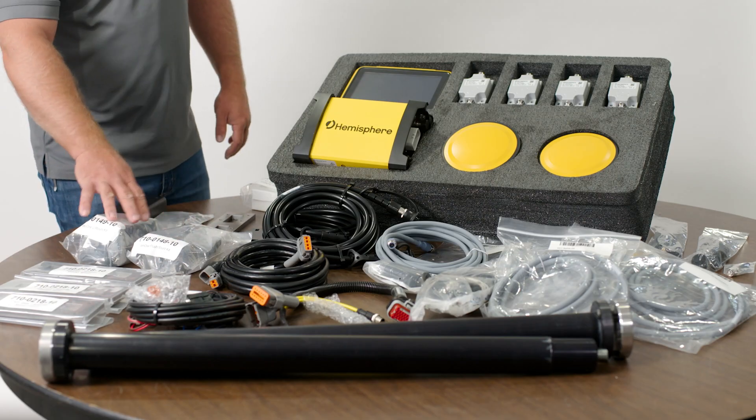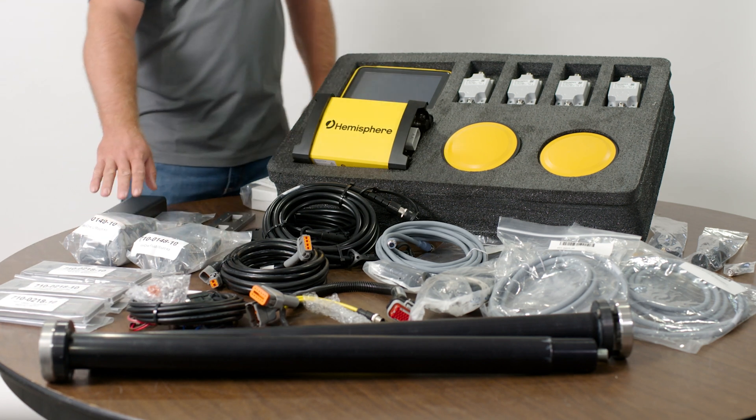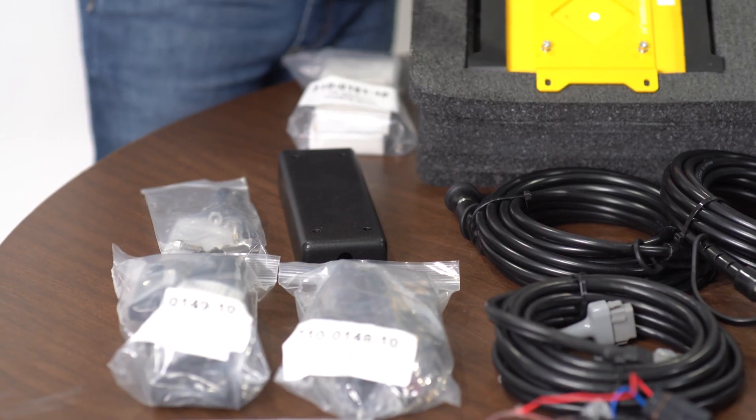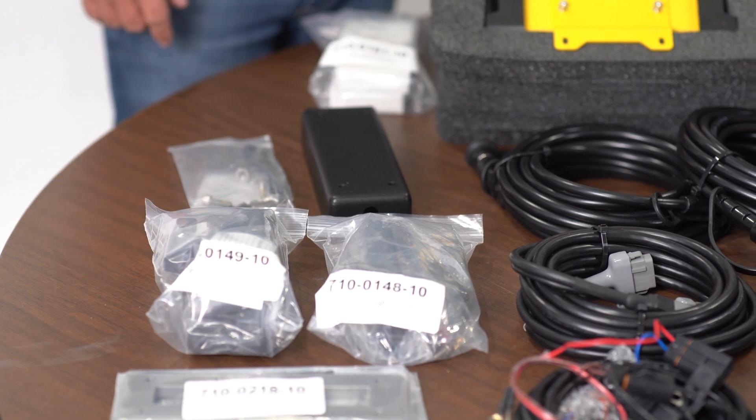The kit comes with two different RAM mounting options for the display. They're RAM arms — one's a U-mount and one's a hard mount. A lot of these we end up installing with a mag mount system or we fabricate them out depending on the machine make and model.